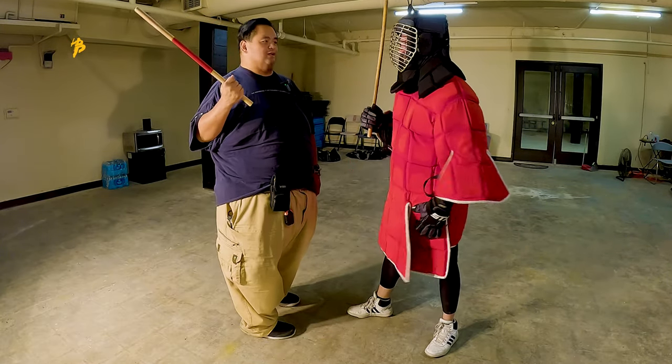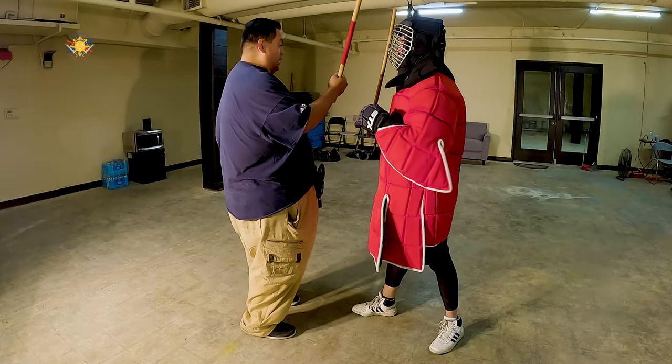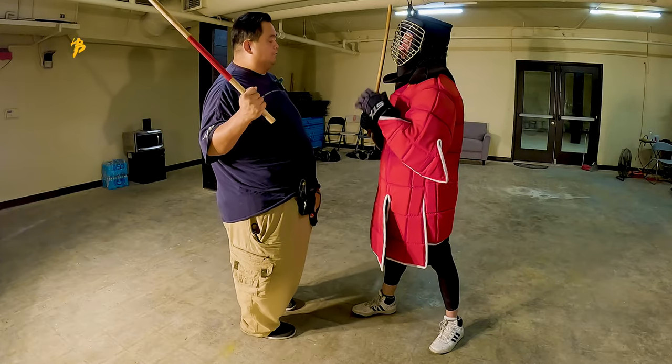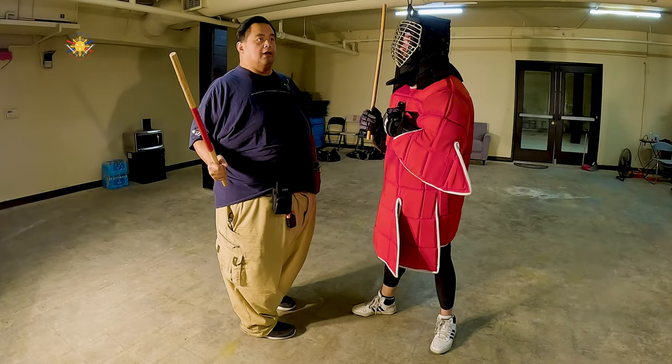Ready? Go. See, you're looking for the stick — I haven't moved. Wait for me to move, then check. Good. Because if you go for my stick again, I'm just gonna hit your hand.